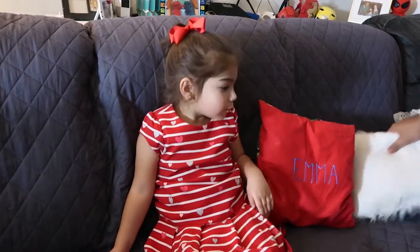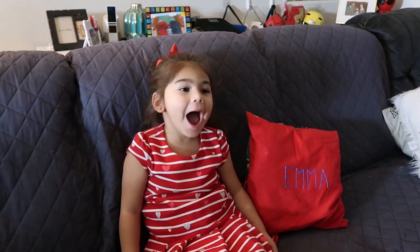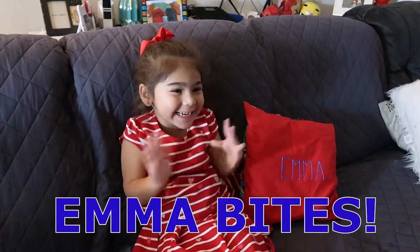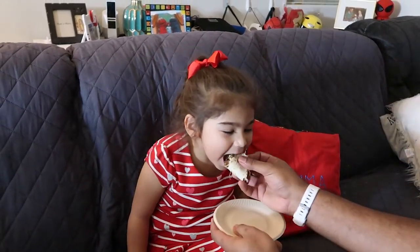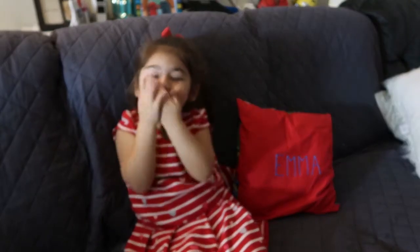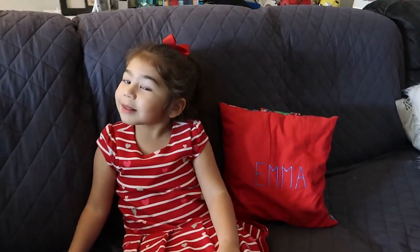Who's ready for some Emma Bites? Okay, here comes some delicious fajita — ready? Big bite! Here's your daddy, two thumbs up. Thanks for watching, bye bye!